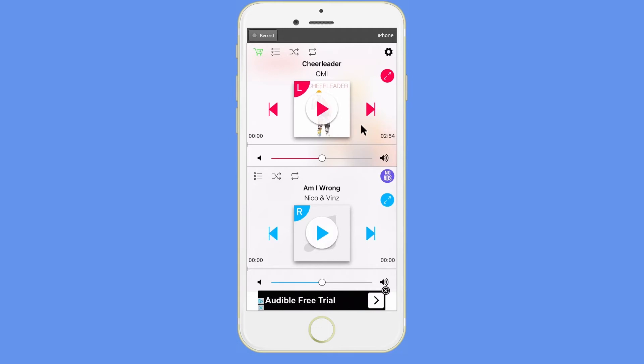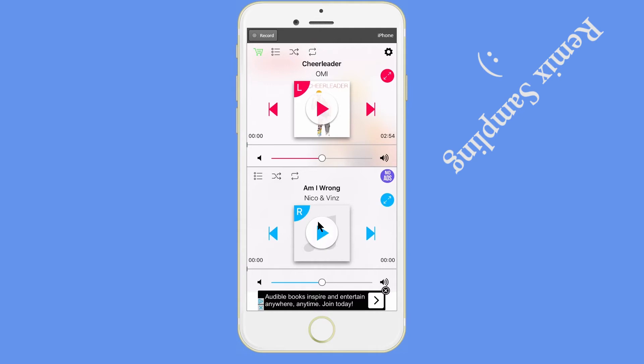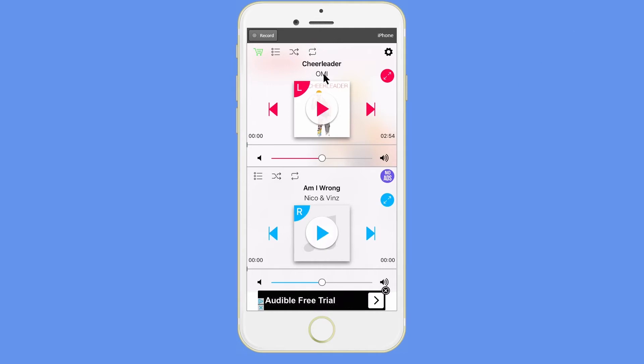Once I'm in the app, I have the option to play a song in my left ear and a song in my right ear. If I'm sharing my earphones with somebody else, they can be listening to the right earphone, I can be listening to the left earphone, and we can each be listening to completely different music.